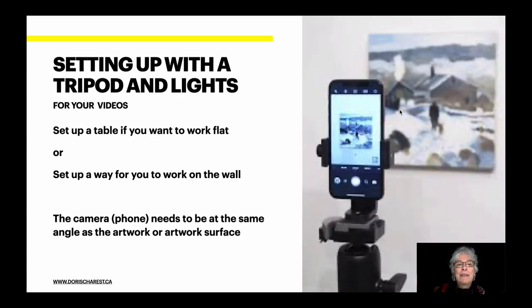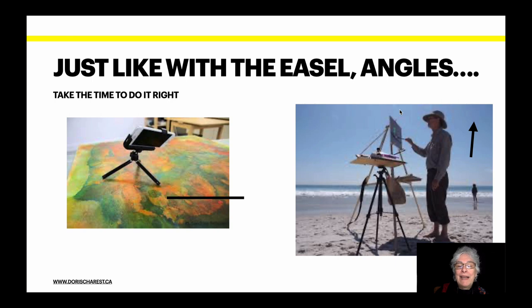LED lights are your second best to an overcast day. I'm going to repeat this: when you set up your painting, the angle of the camera should be the same. In this example, the painting is on the wall, so you get a flat vertical surface — the camera should have that same angle. On the left, that's a no-no; you only do that if you're really desperate. On the right, if he was to set up a camera, it would have to match that angle.